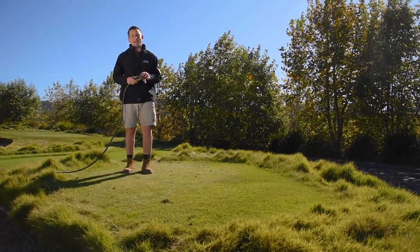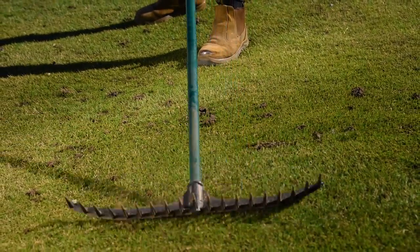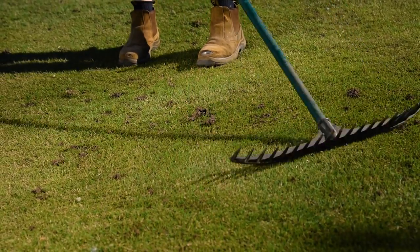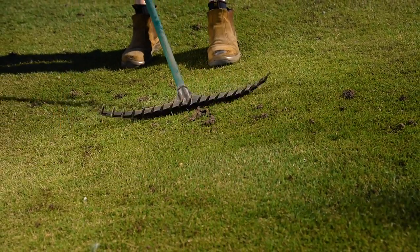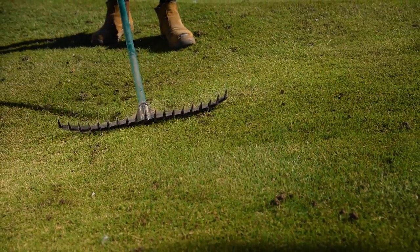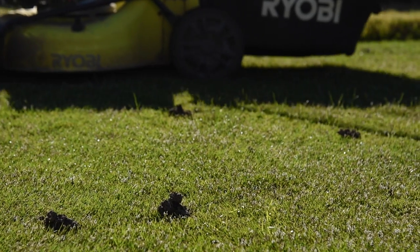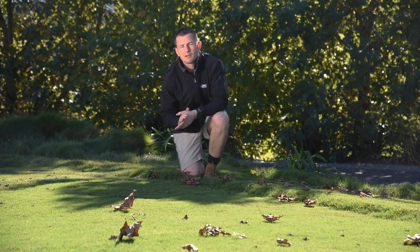When the castings are dry, you can rake or brush them across the lawn much like an organic fertilizer. This will then settle the castings into the roots and provide nutrition for your lawn. You can also mow your lawn on a higher setting to lessen the appearance of castings as well.